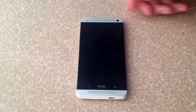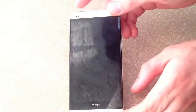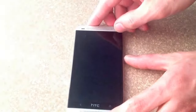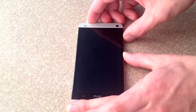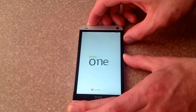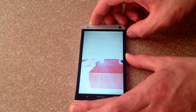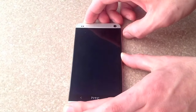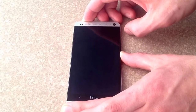Now that it's completely powered off, what you want to do is hold the volume down button and the power button simultaneously. Go ahead and hold them both. It's going to start firing up the phone — just keep holding both buttons. It'll go through a couple screens before it gets to the screen that you want, so just keep holding it.